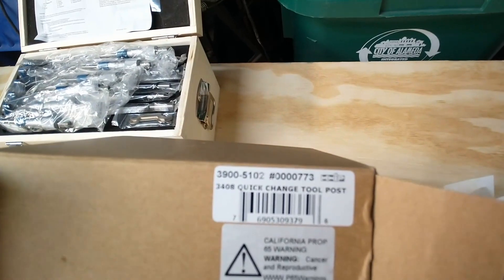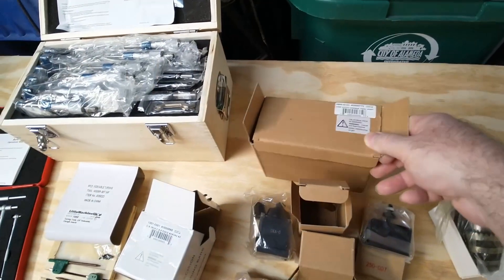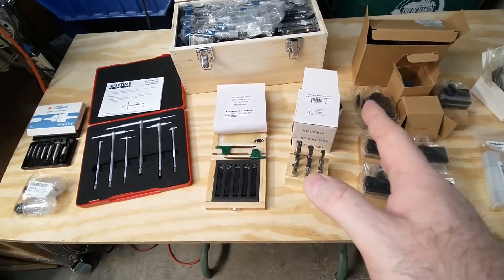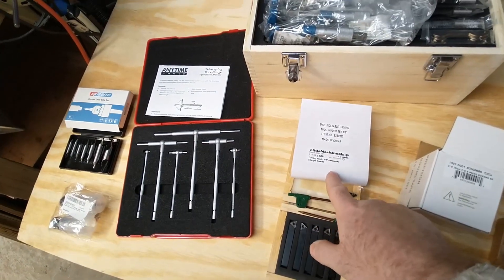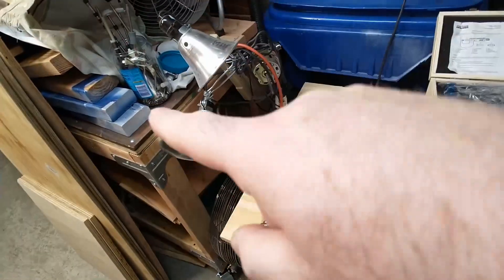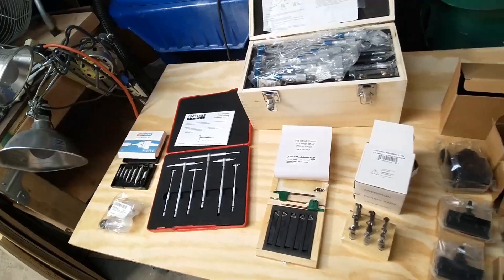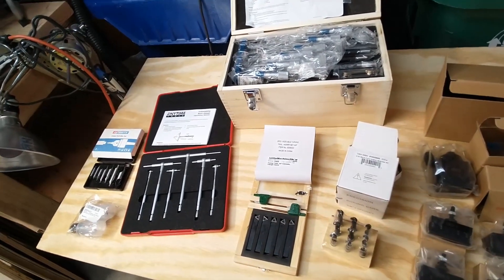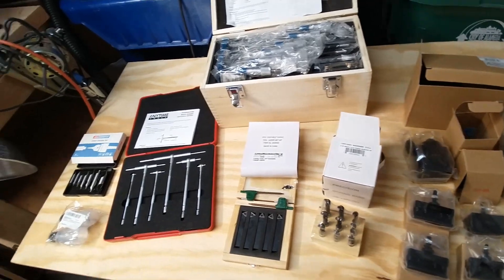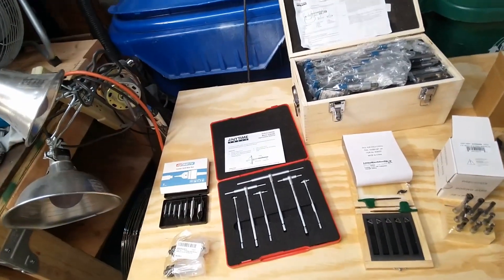That's the quick change tool post that came with the Little Machine Shop kit. I got most of this stuff from Amazon. Little Machine Shop has some really good kits for tricking out this Atlas or Craftsman 618 lathe. I'm not at the point yet where I'm ready to try this stuff, but I at least got it so that when I get there, I can just keep going.